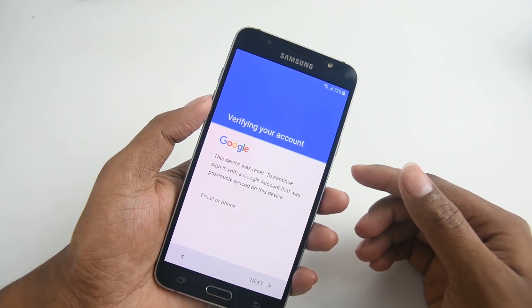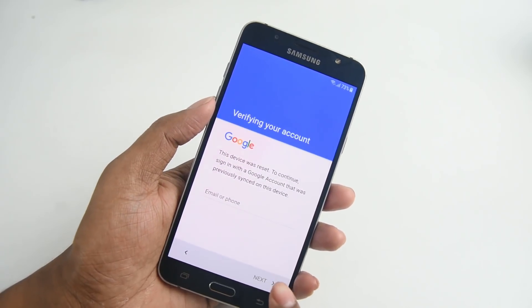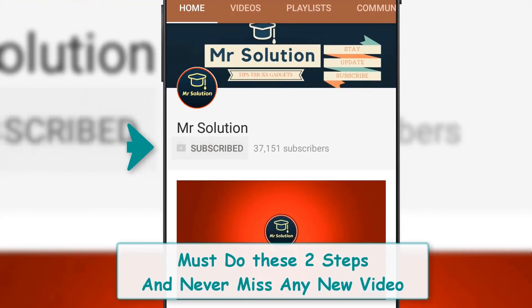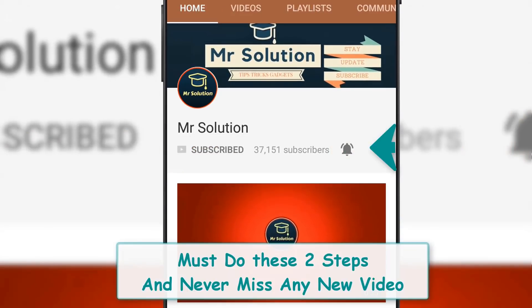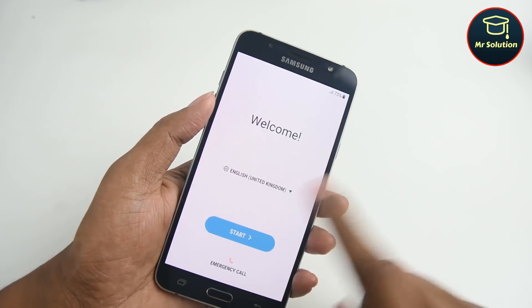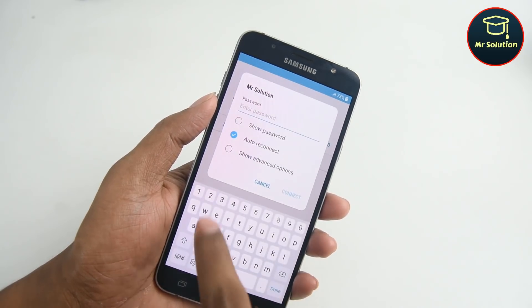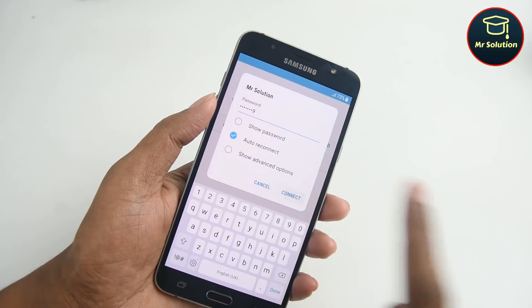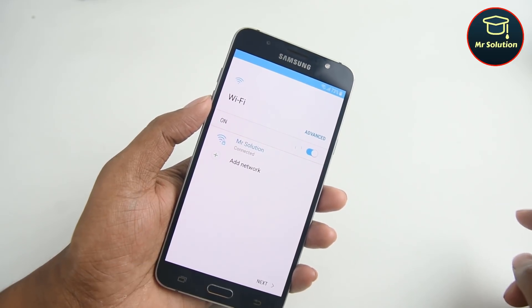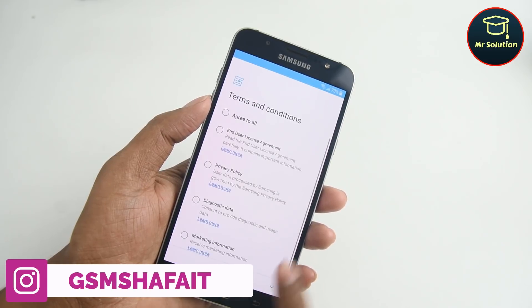Hello everyone, welcome to Mr Solution. Today we learn how to bypass Google account when FRP option is already open. This method works for almost all Samsung new model phones like J7 Pro, J5 Pro, J7 2016, J5 2016, and many Android 7.0 version smartphones with the February 1st, 2018 security patch level supported.